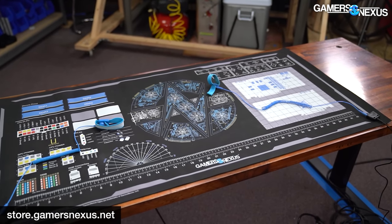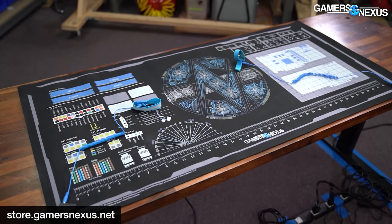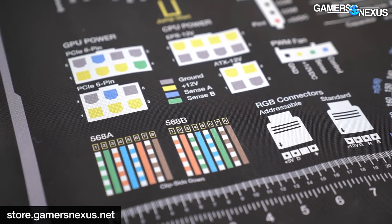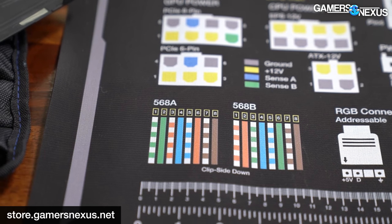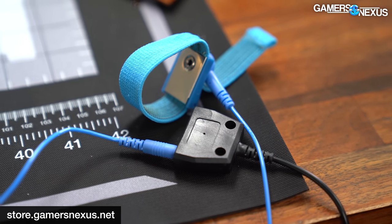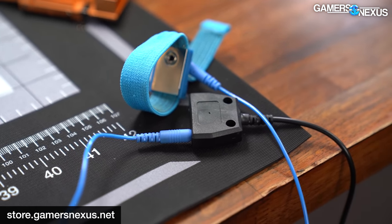The mod mat has all kinds of useful diagrams on it — 24-pin Molex connectors, PWM CPU and GPU power connectors, RGB connectors, and Ethernet wiring diagrams. Those are hard to figure out if you haven't worked with them before, but all are easily accessible on an anti-static conductive work surface that we go through extensive QC processes to get to the exact spec we want.